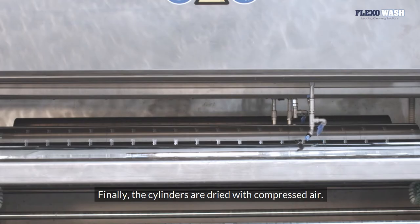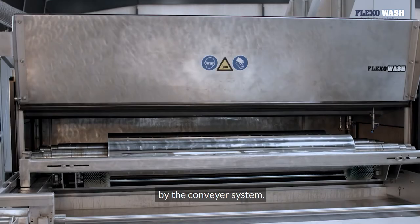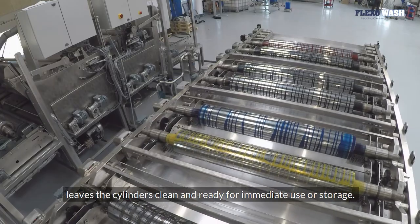Finally, the cylinders are dried with compressed air. After drying, the cylinders are transported to the unloading station by the conveyor system. The quick and gentle cleaning process leaves the cylinders clean and ready for immediate use or storage.